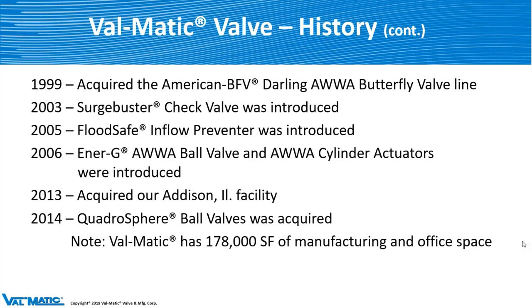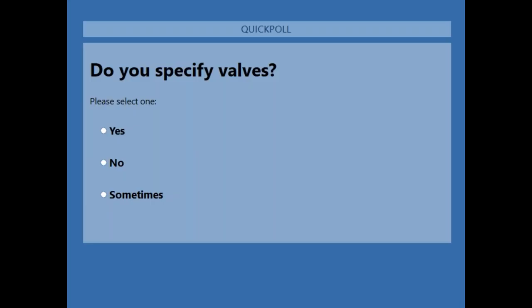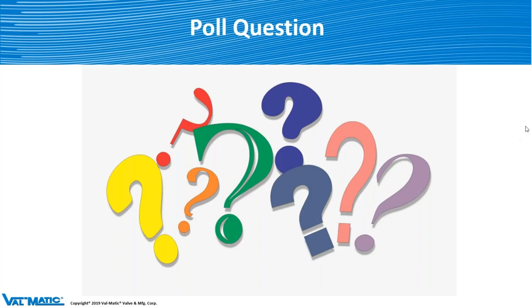Let's do a quick poll question here to get things going. The question is: do you specify valves? Please put in your answers and submit. I'll give you a few seconds to respond, and then I'm going to close this out and share it with everybody.